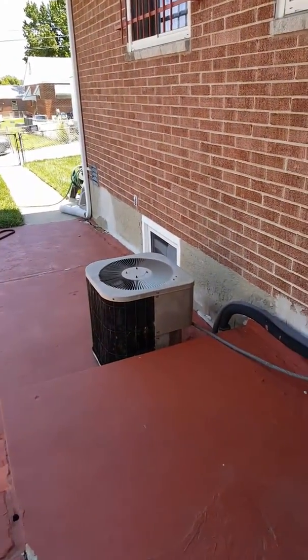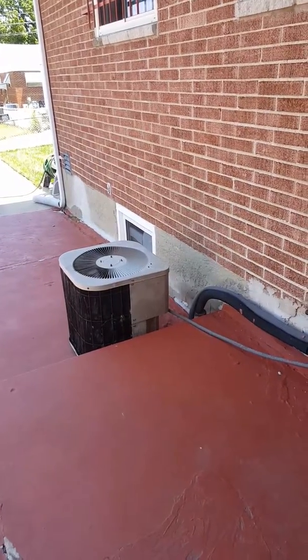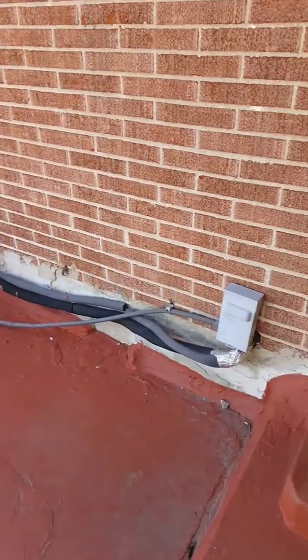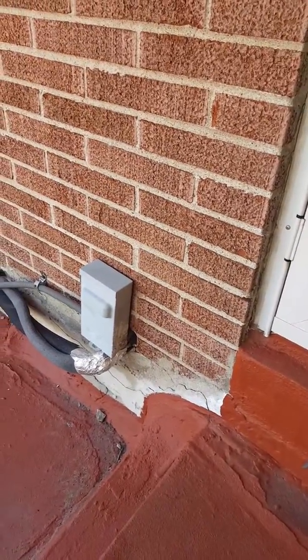We're going to be replacing this AC system, setting it back on the existing concrete that's here with cork pads underneath it. We have new refrigerant lines coming through the hole there, so new disconnect and new whip.